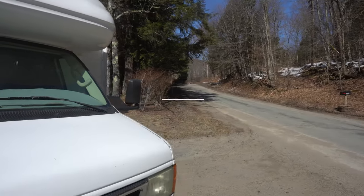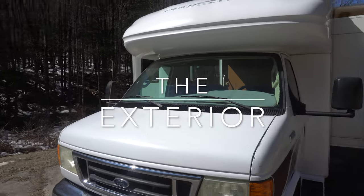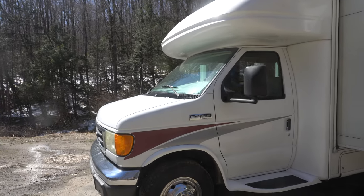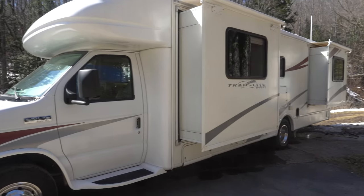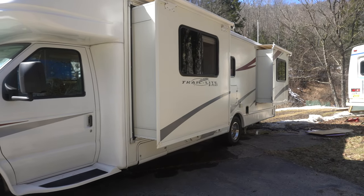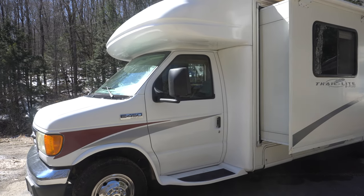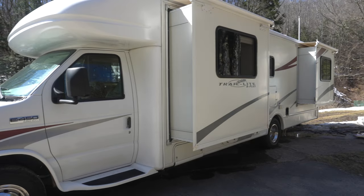Let's start with the basics here. You've got a 29-foot RV built on a Ford E450 Super Duty chassis with the dually rear. This is a 10-cylinder engine, 6.8 liter. Total length on this is 29 feet, I believe.